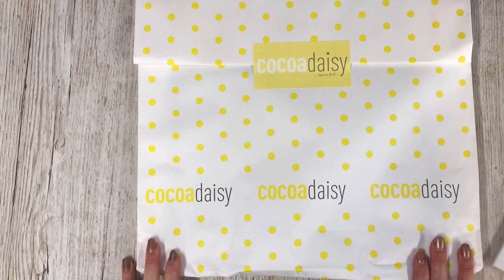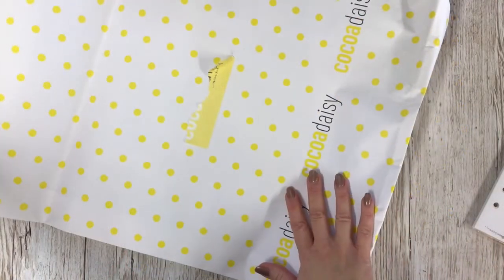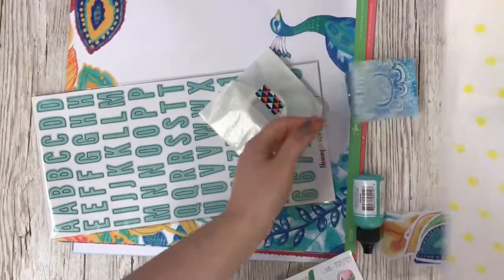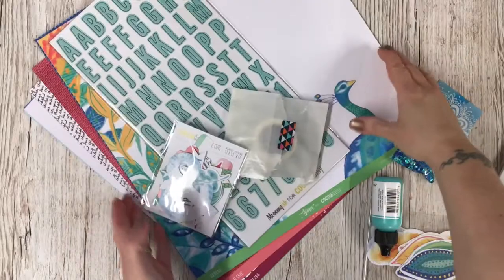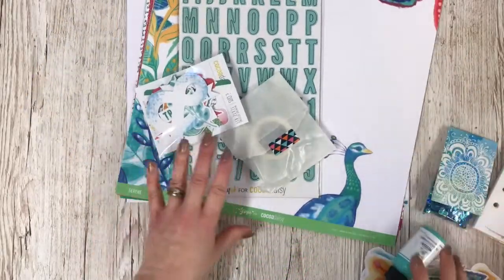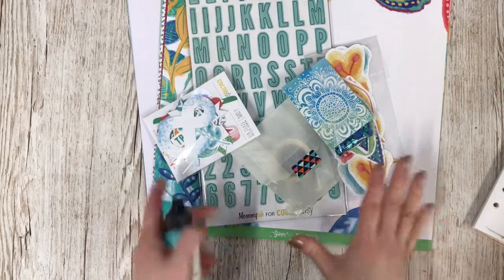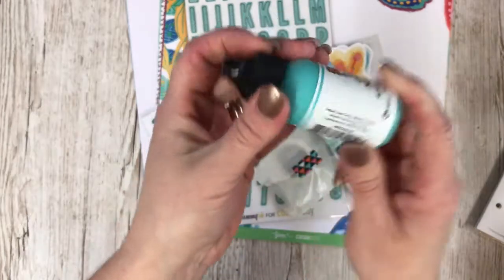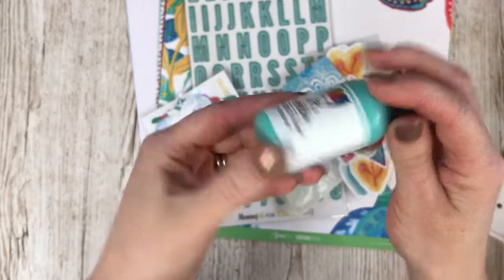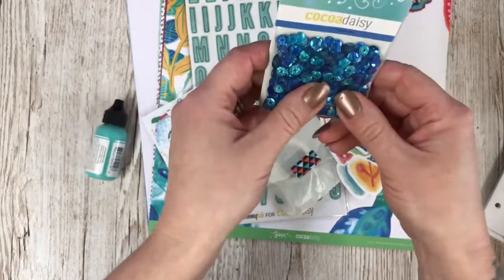I always try and avoid any sneaks beforehand — I like to have a surprise, so I wasn't aware of this new packaging and I love it, it's so sweet. These bags feel really lovely quality, definitely something to reuse. As a designer, the whole kit wasn't quite ready yet so this is only a portion of what we'll be receiving. We've got some acrylic paint — this is a Donna Wakeley acrylic paint in turquoise, my color — and look at these little sequins, these are cute with lovely packaging.